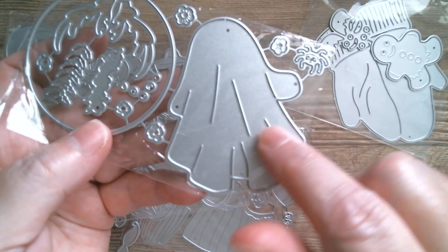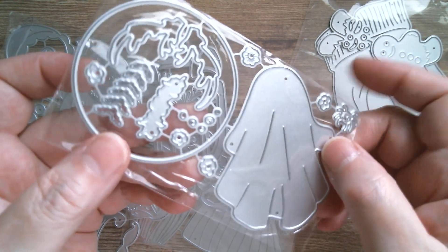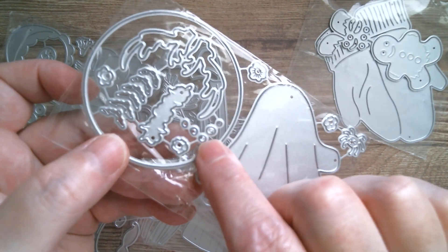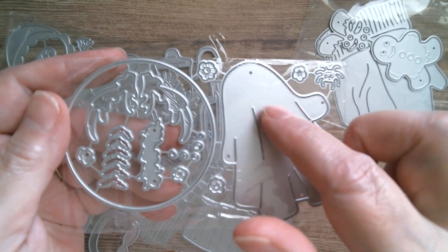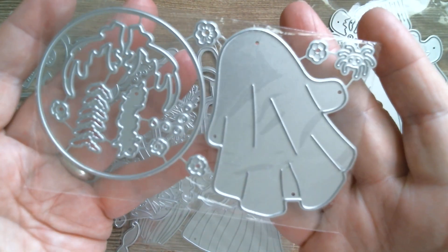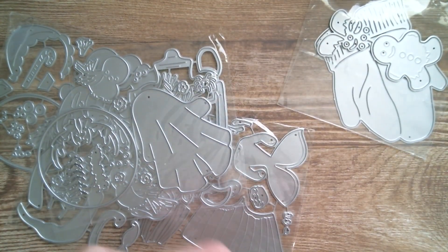Then I've got a Halloweenie — this one's really cute. We've got a ghostie with antlers; I don't think I've ever seen a ghost with antlers before! There are lots of little bats, what might be eyes, and I think this is the moon. There's also a cute little spider. I'll be making that one before the end of the week.